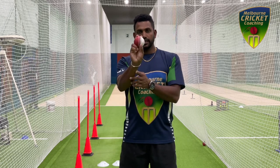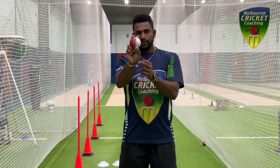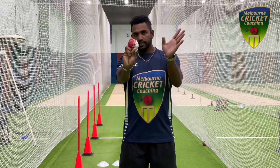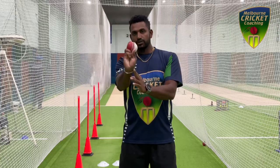So that's your basic grip, and then what you can do is turn your wrist and lock your wrist towards the slips. That way you can bowl an outswing.